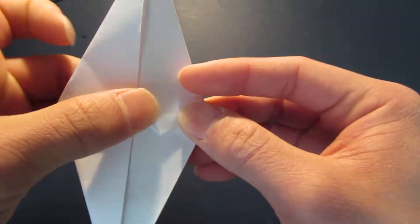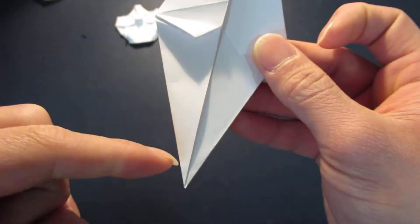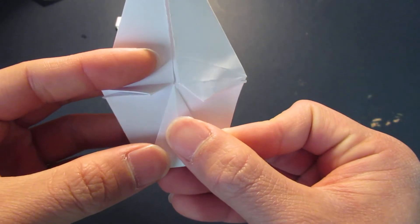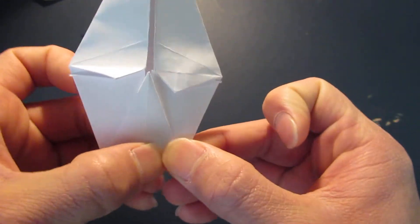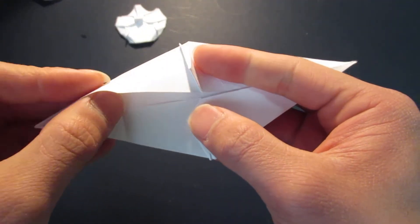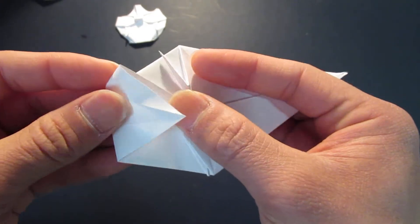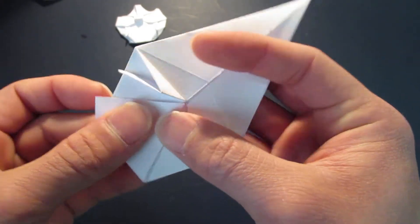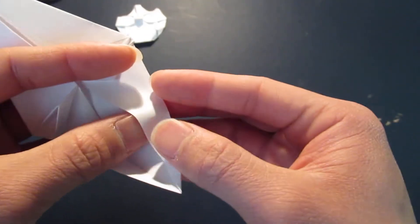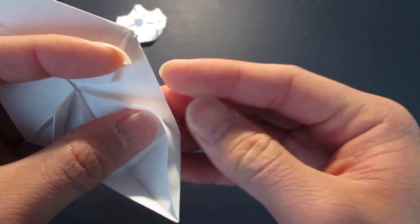And down like that. Now you're going to bring this point right here and fold it right up to that center line, like that. You're going to open this pocket right here and fold it all the way out, like that. Same thing on the other side - right up to that bottom crease line.